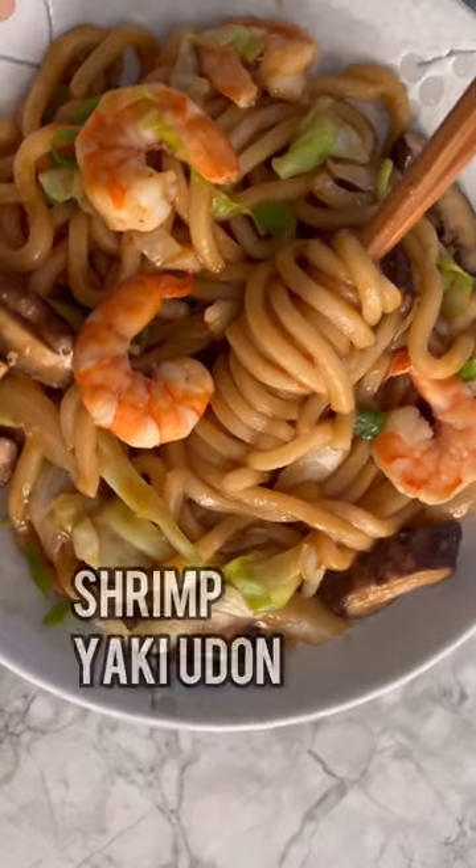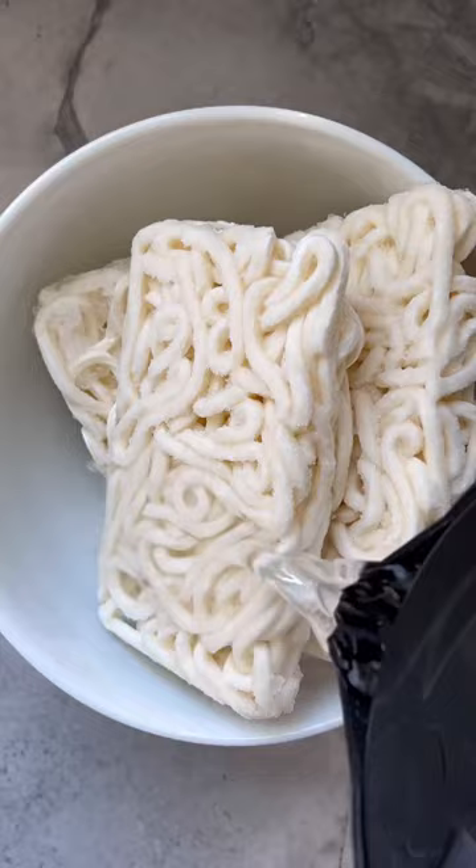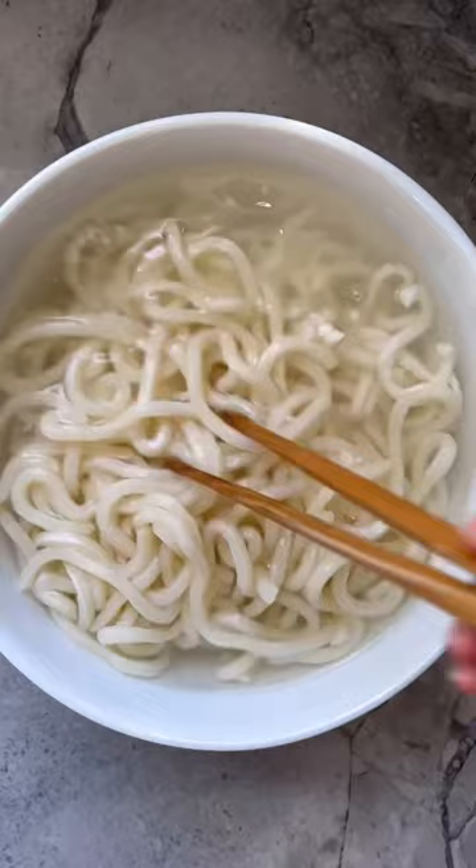Shrimp yaki udon, or stir-fried udon noodles. Thaw your frozen udon noodles by soaking them in hot water for a few minutes. Loosen with chopsticks or tongs, then drain and set aside.